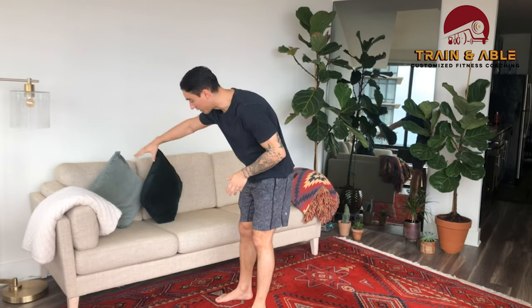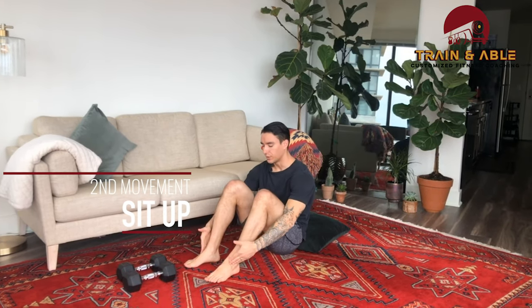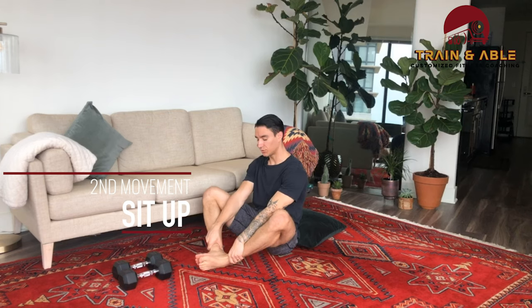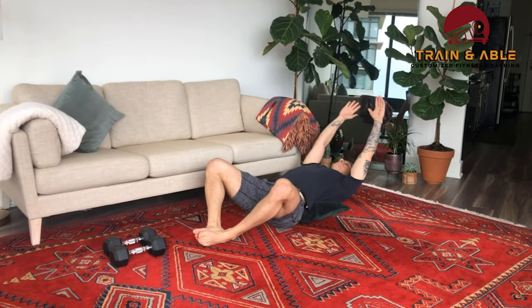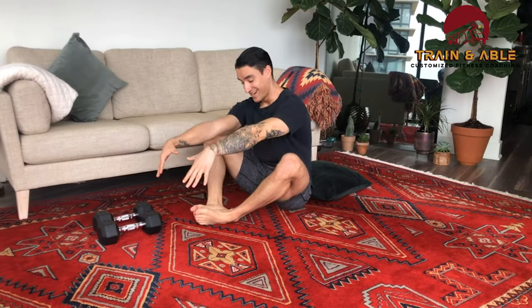Movement two for unweighted folks: grab a pillow, put it on the ground, and lay down for the sit-up. You can go feet planted, or the soles of your feet can come together to get a little more into those lower abs. Lay down over that pillow, arms go over your head, big judo chop — touch the ground in front of your feet. That is our sit-up, movement number two.